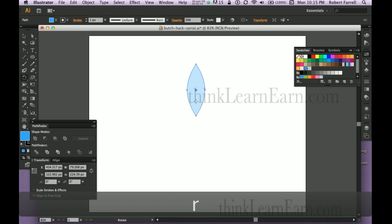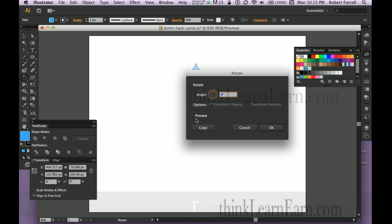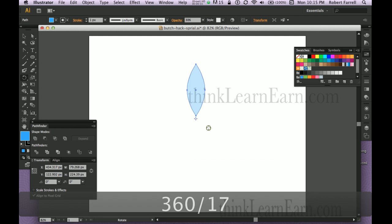I'm going to select the shape, hold down the option key, make a clone copy. Let's say I want to have 17 of these, so I'm going to type in 360 divided by 17 and make a copy.